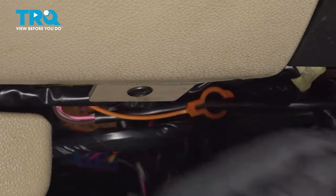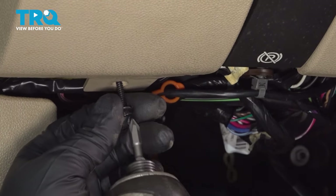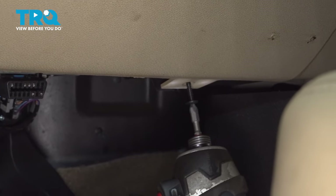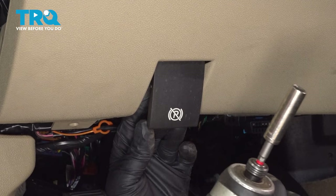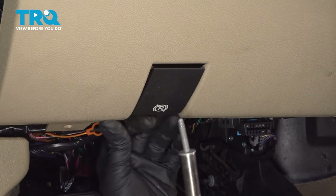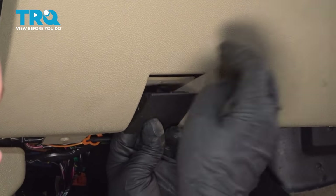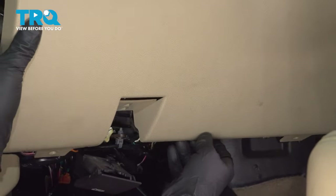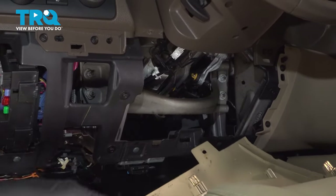Slide that out of the way. Pull this fuse box cover off — just grab underneath and slide it out. Now I'm gonna take these two screws out using a Phillips head screwdriver. There's a bolt behind this lever right here — just pull the parking lever forward, use a 10-millimeter socket, slide that bolt out, and you can take the lever. Should slide toward the front of the vehicle just to disconnect that. This whole panel you should be able to grab, slide it towards the back of the vehicle — it's just clipped in.